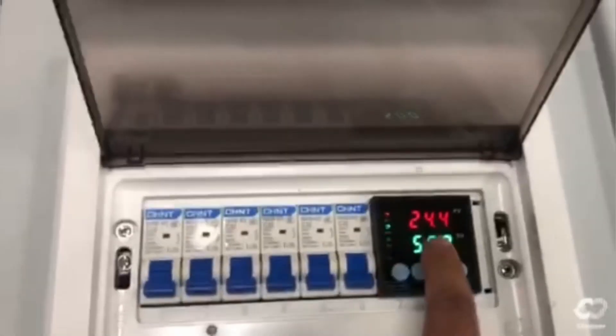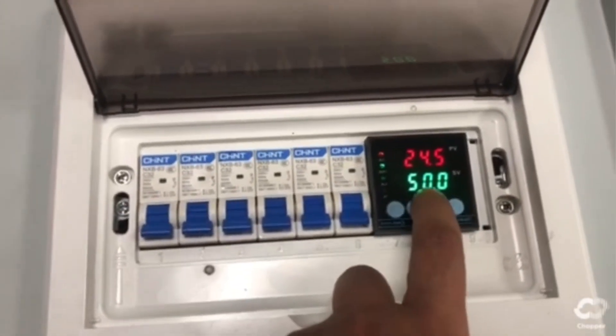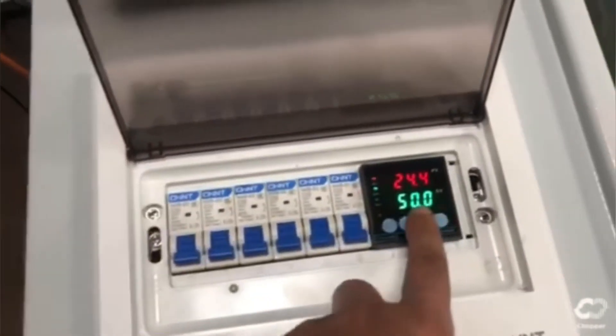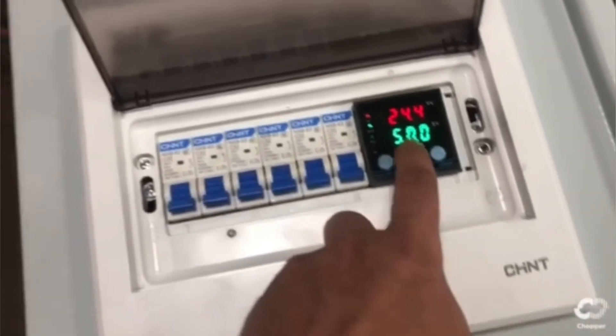Here we have the temperature — the current temperature for the oil. And here we have the target temperature. The system will try to keep the oil temperature below 50 degrees. The oil comes from the bottom of the tank, then flows through the hash boards and heat sinks.